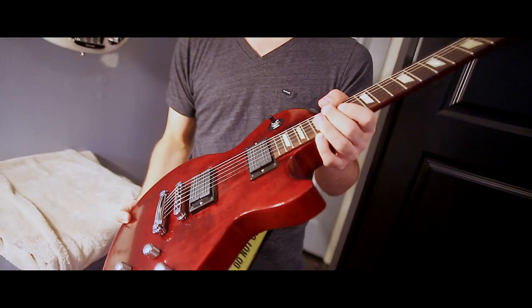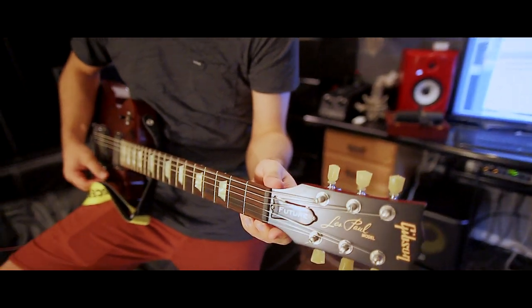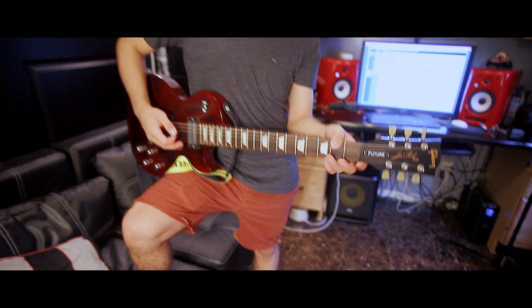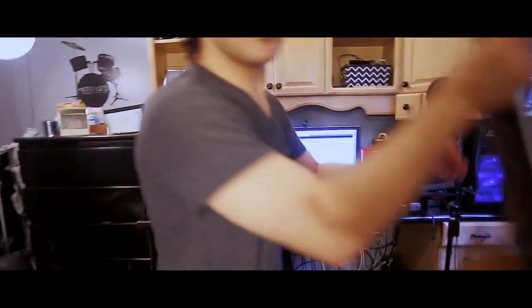Over here I have my Les Paul Future. Gibson actually sent this to us, and we are very grateful for it. It's one of my favorite guitars because it has the ability to tune itself. And now it's in tune — I didn't have to really even think about it or listen and go by ear. It just happens. You can pick different tunings and everything. It's called the Mini E-Tune System, and they have a lot of guitars with this system, so you should check it out. I wish all my guitars had it, to be completely honest.